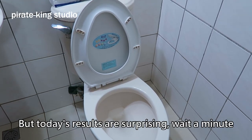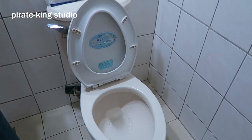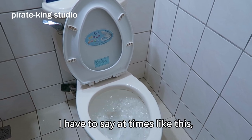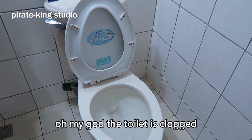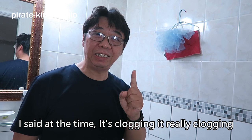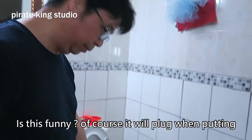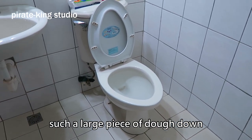But today's results are surprising, wait a minute and pay attention. I have to say at times like this — oh my god, the toilet is clogged. We have filmed the toilet George Gun before, right? I said at the time it's clogging, it's really clogging. It is funny — of course it will block when putting such a large piece of dough down.